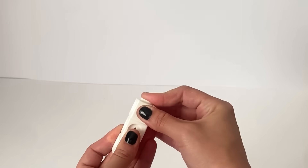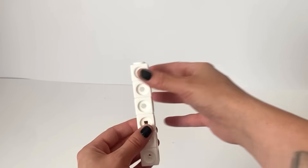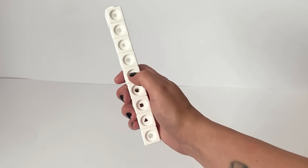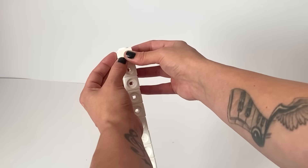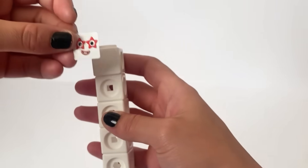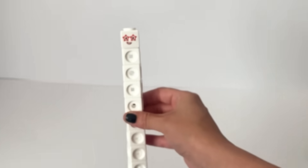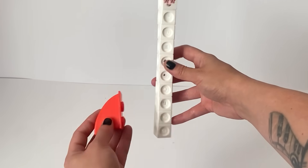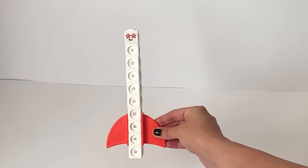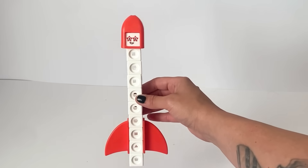The first NumberBlock we're going to build is NumberBlock 10. NumberBlock 10 is made up of 10 white blocks, and we're going to build it in a 1 by 10 rectangle formation. NumberBlock 10 has one small white faceplate, and then we'll put on Number 10's face sticker. Number 10 has two star eyes to represent the star in 5, because 10 is 2 lots of 5. This MathLink Cube set comes with 10's rocket accessories — two rocket fins which you can put on each side of 10, and of course 10's red rocket helmet.